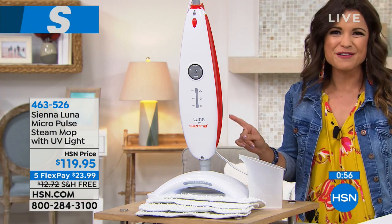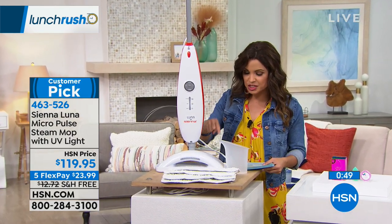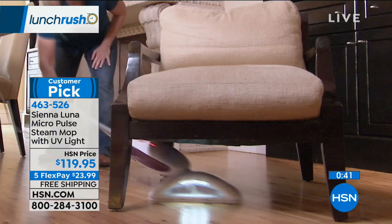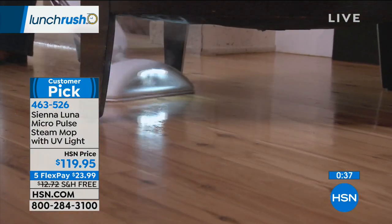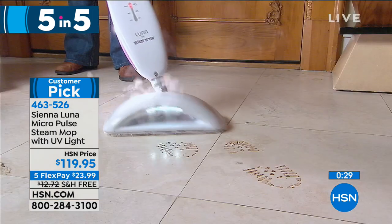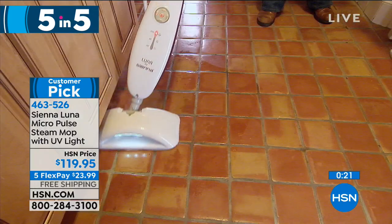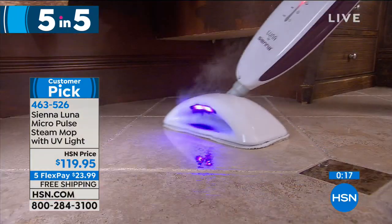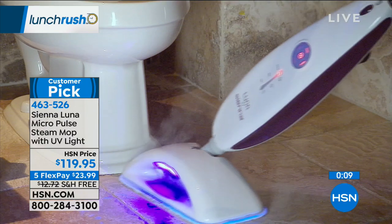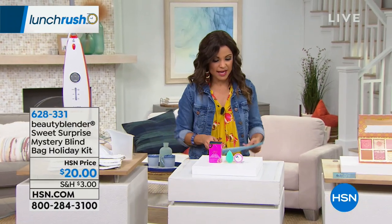First of our Five and Five: the Sienna Luna steam mop with a built-in UV light that lights up blue on the floor, helping you see little areas to blast with powerful steam — dirt, grime, gunk, and germs. Use it on hard floors like wood, tile, and stone, or on carpet with the included carpet glider attachment. It has three steam levels, four microfiber pads you can throw in the wash and reuse. Available in red or dazzling blue — dazzling blue is most limited. It's free shipping and handling, on five flex payments of $23.99 sent right away.